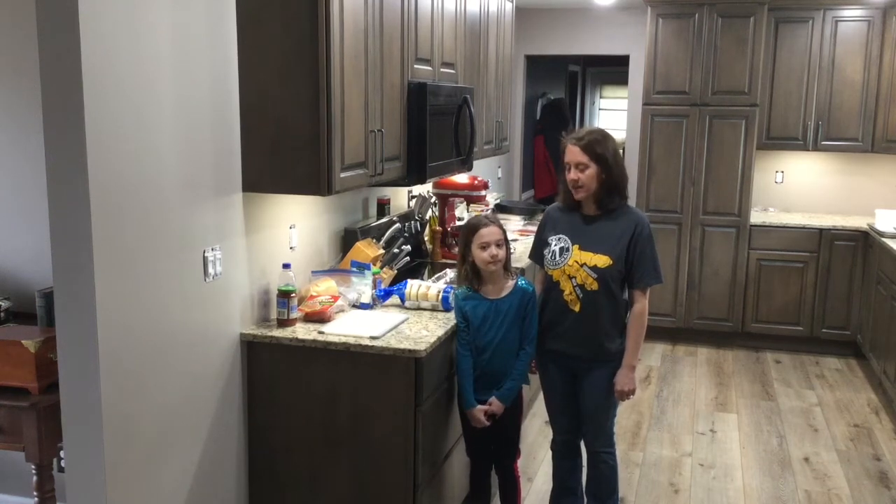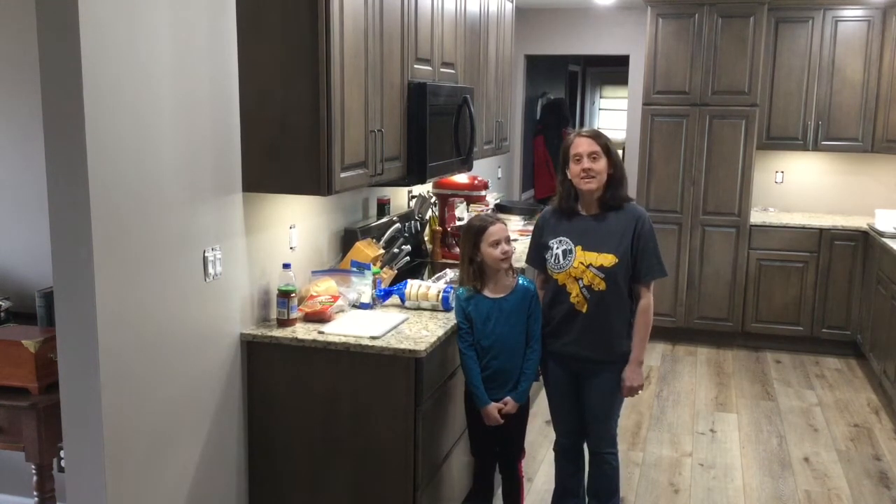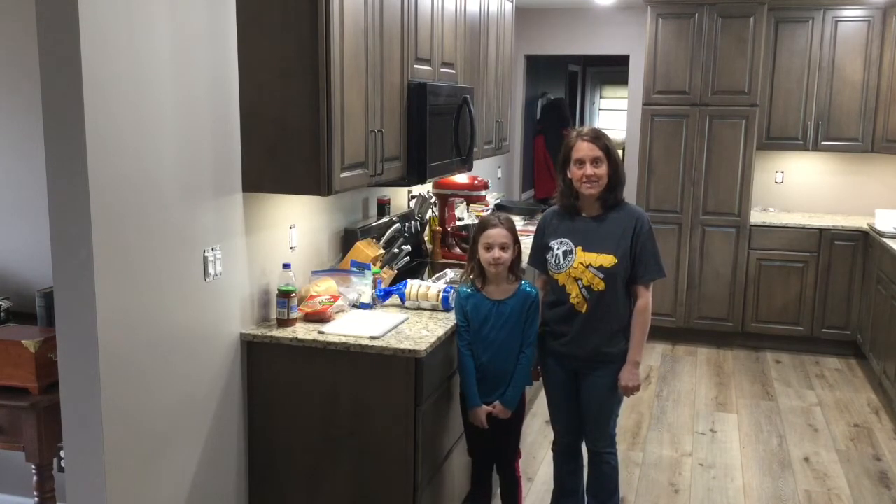Hi everyone, it's day five of cooking classes. Was it day five or day four? Day five. We're losing track of our days around here.